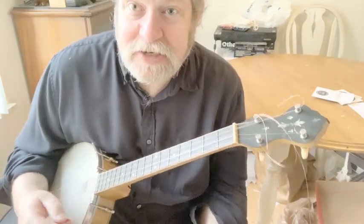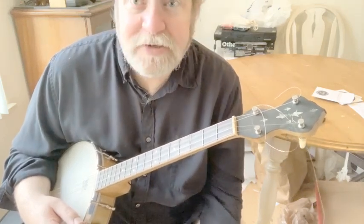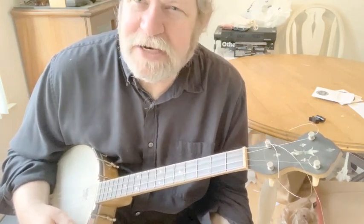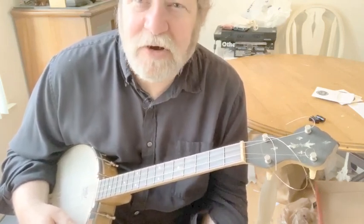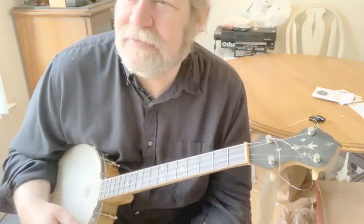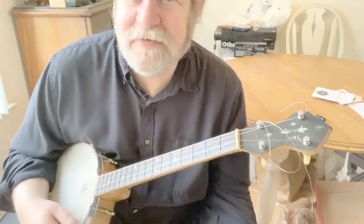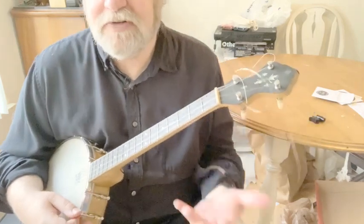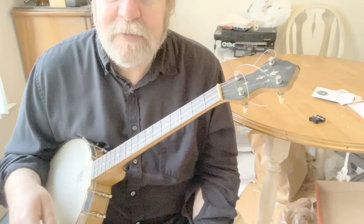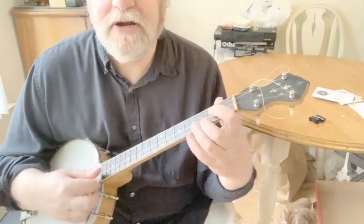But if it's serviceable — it's got a head on it, the neck isn't too bad — this one came under $200. It's so much better than finding an old Harmony or old Kay that has no tone ring. They've got guitar tuners on them; they're just miserable. You'll definitely be disappointed and pay $100 to $200 for one of those. Try to find an older Maybell or sometimes a Ludwig. The Maybell with the tone ring is really nice — it gives you a better sound.